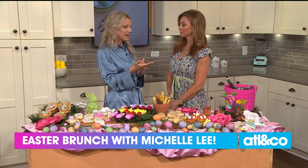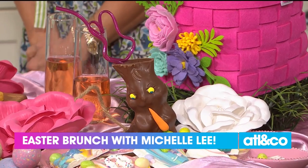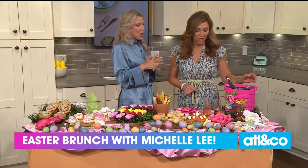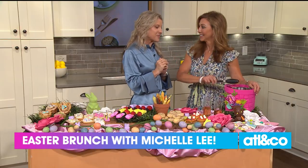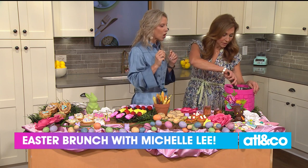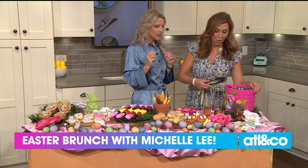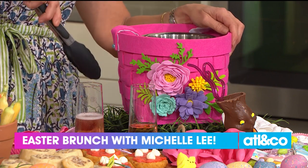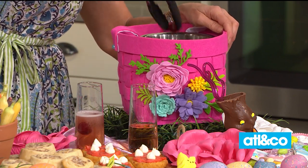She always has delicious drink options for kids and adults. For the kids: it's an Easter bunny — you cut off the ears and put chocolate milk inside with a straw. But for us adults, we're having a little champagne. Something we both love is just a little bit of juice in our mimosas, so what better way than Easter bunny bowls — egg-shaped juice portions.